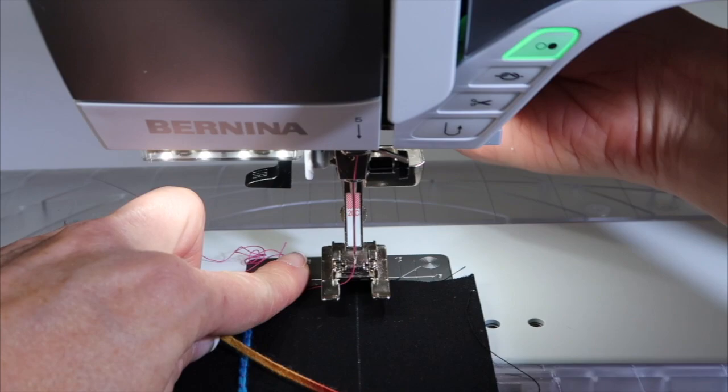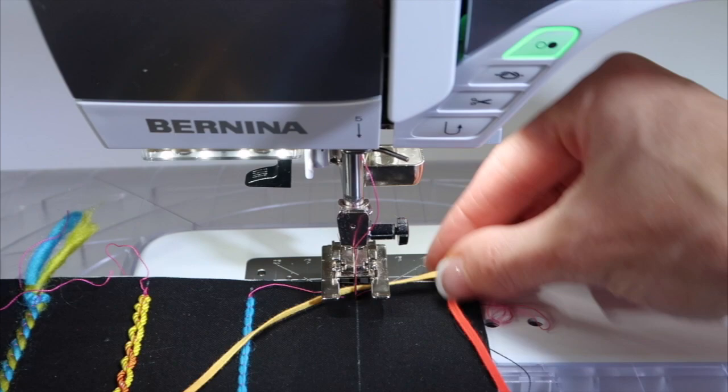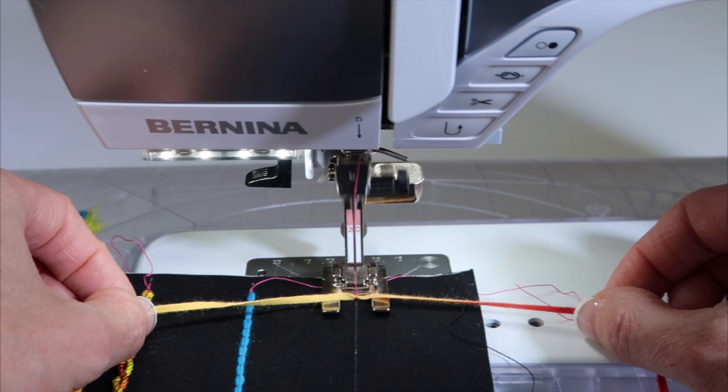For today, since this is all one type of fiber, I'm going to start by sinking my needle down into the fabric, lifting up the foot, and then bringing the thread around the back of the needle. This will just get us started. A couple of locking stitches could also help to keep things in place before we begin our counting.